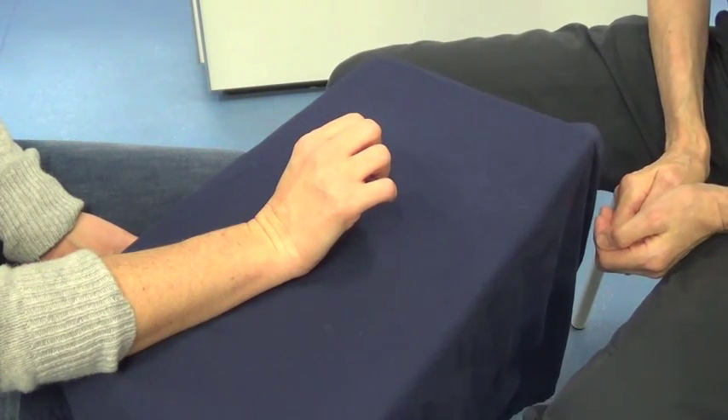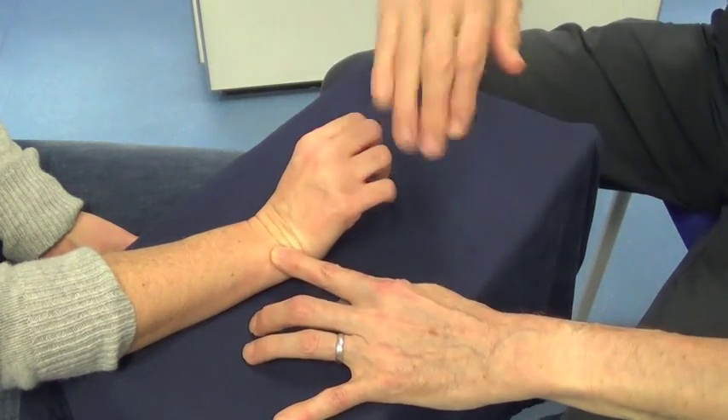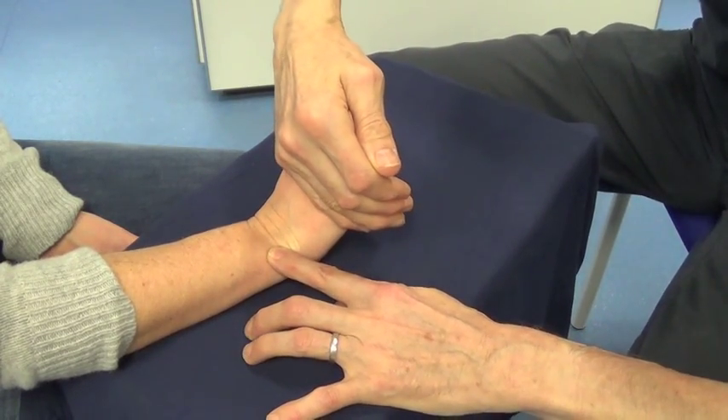Extensor Carpi Ulnaris. Don't let me straighten your wrist.